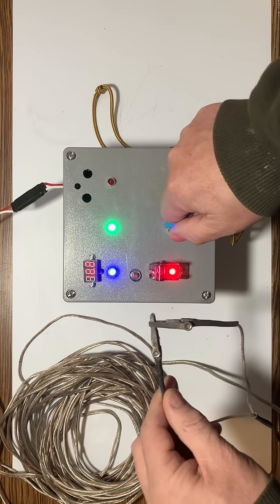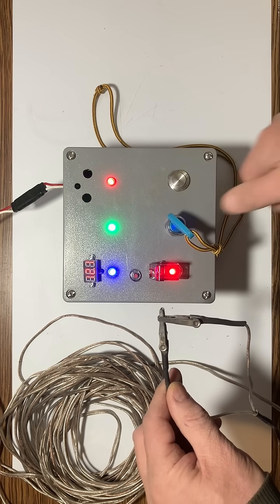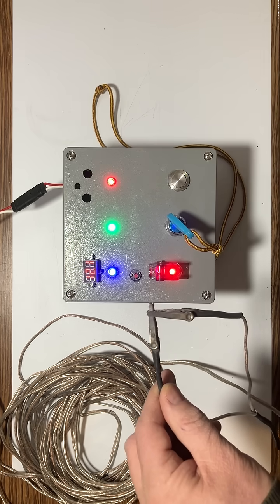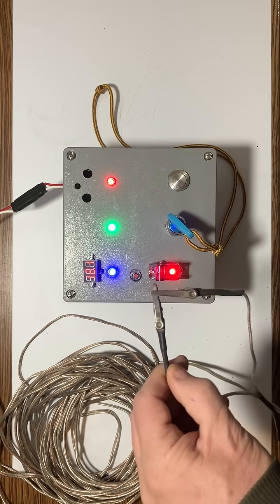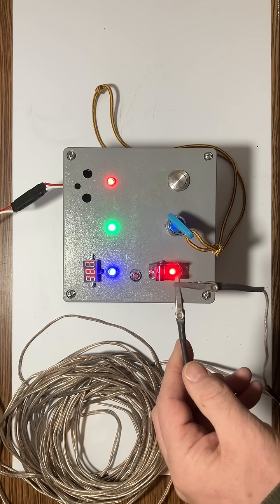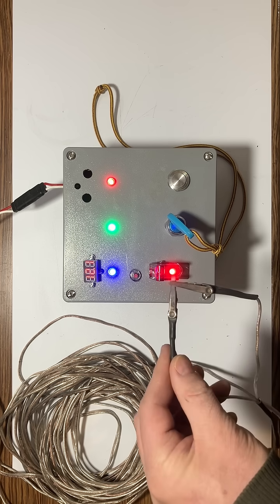Now I can turn this on and we get an interesting indication — this is armed. The red light is on and we also hear a tone. That tone is really nice because I don't have to look at the controller to know what's going on. I know immediately if I hear the tone that my launch circuit is live.